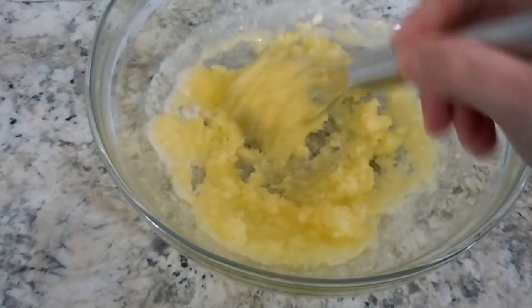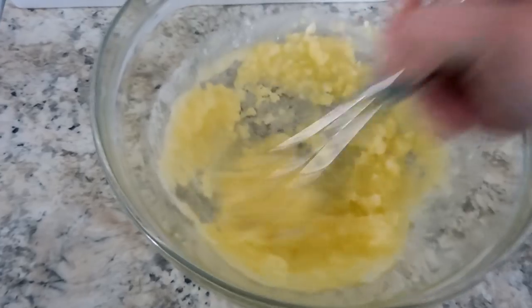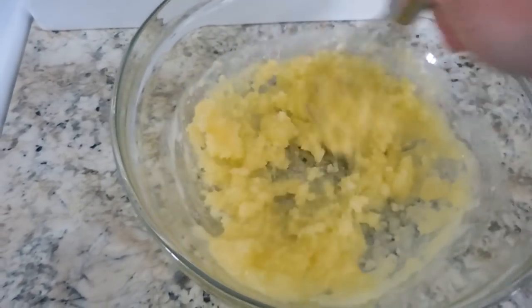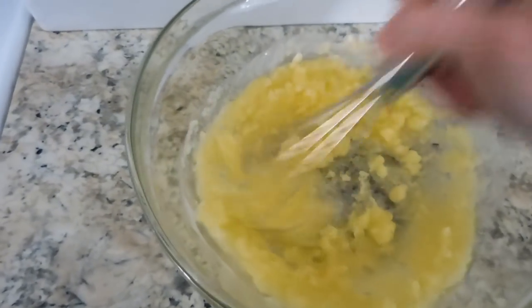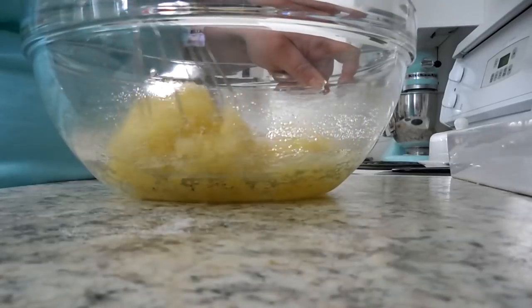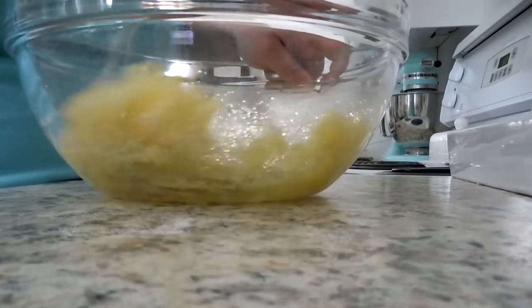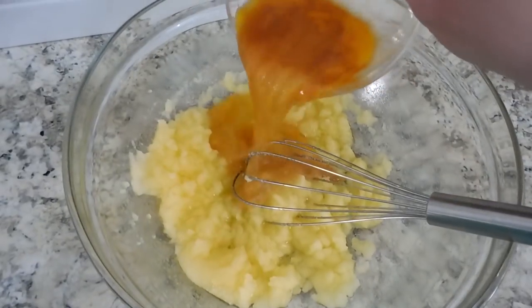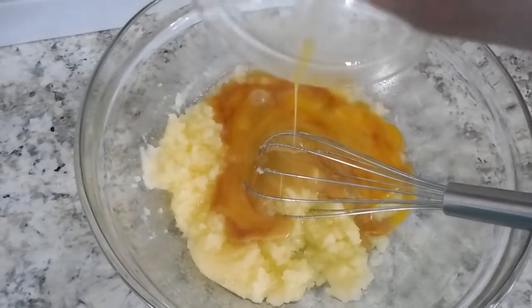You're going to mix your sugar, butter, and oil really, really well until it's all combined. Next you're going to whisk in your egg and vanilla mixture.